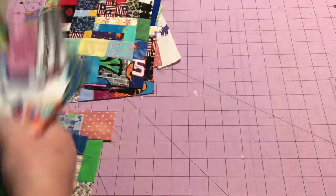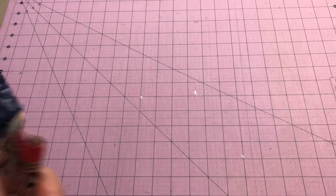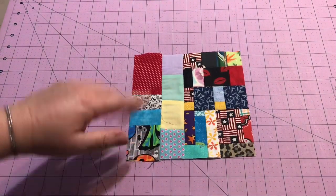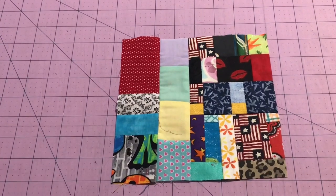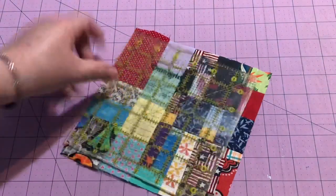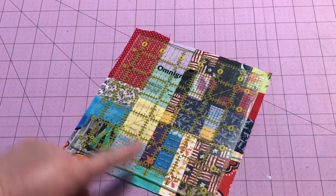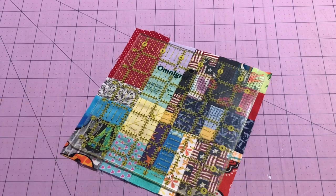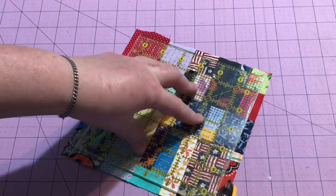Let's get to cutting. After I made these last rounds of blocks I gave them a good press, and then I like to also hit mine with steam to make them nice and flat so that they're easy to cut. I am using six and a half inch blocks for mine. So I just look at it — this block is really simple, there's not too many options, it's not much bigger than the six and a half inches, so I kind of just center it up and then I trim it off.